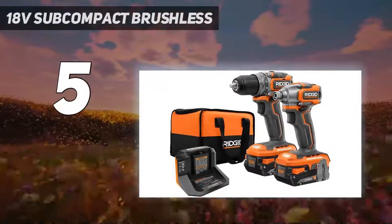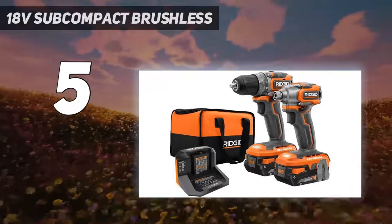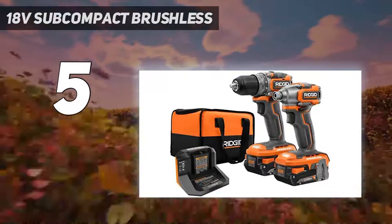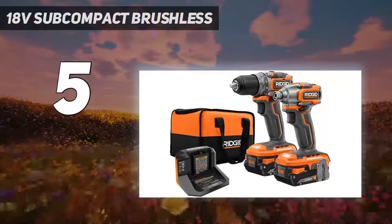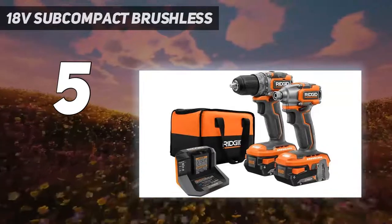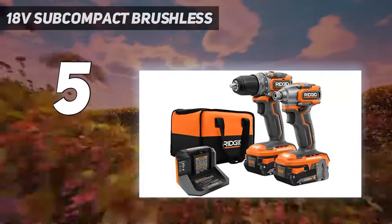Rigid brushless motors offer up to 50% more runtime, more power, and longer motor life. Onboard LED lights illuminate the workspace for clear visibility on any job. The two-speed drill/driver features all-metal gears for extended job site durability, and the subcompact impact driver delivers a best-in-class 1,800 inch-pounds of torque.